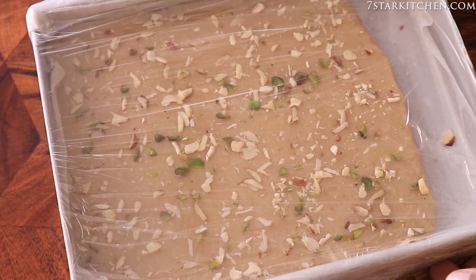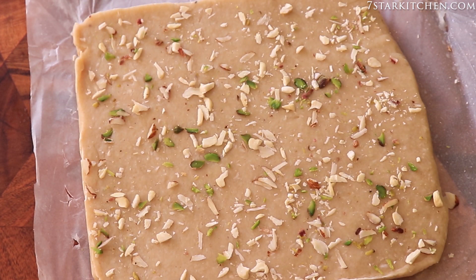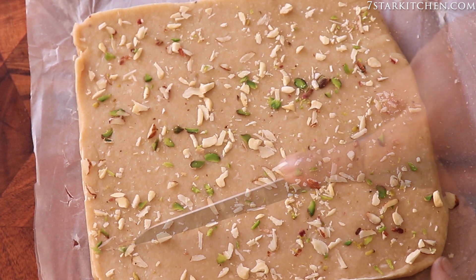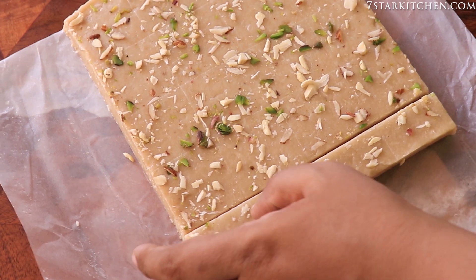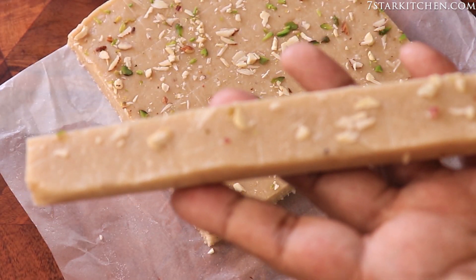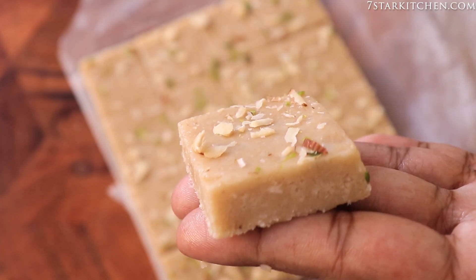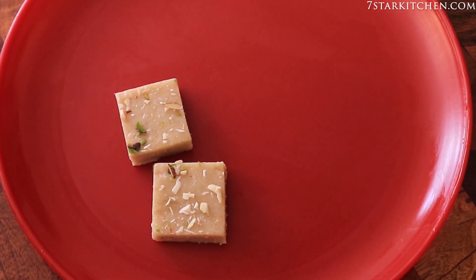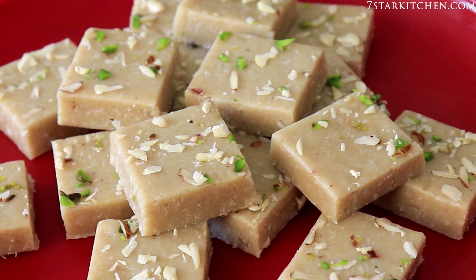After 2 hours the burfi is set. Let's cut the burfi — we will flip it out first and then cut it. See how beautifully the burfi has set! You will also try this recipe at home. The burfi is ready. Thank you.